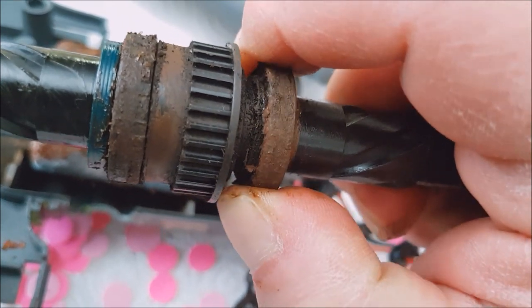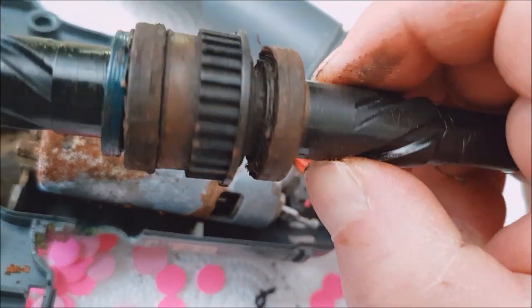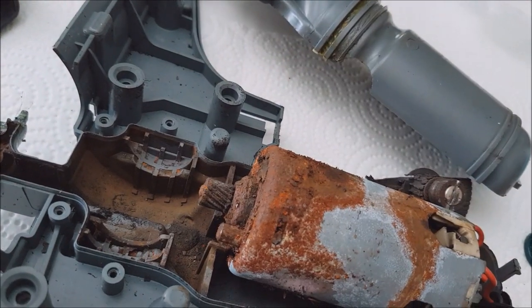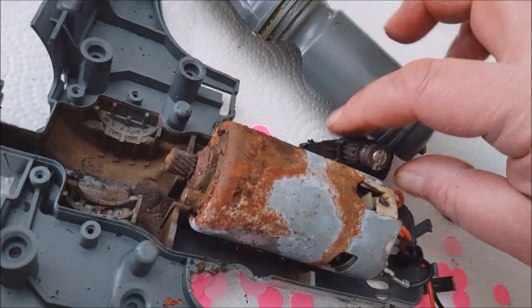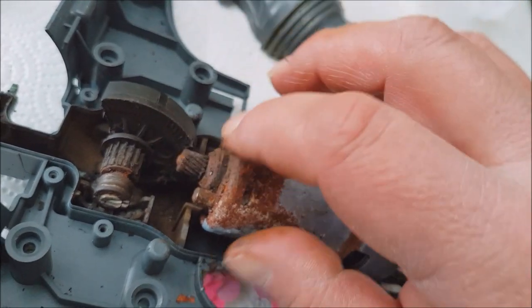You can hear it — or maybe you cannot — but when I stress the bearing I can feel how rough it spins. There's also a big missing chunk of part here: the safety clutch, which I've kept — I'll explain later what purpose it serves.